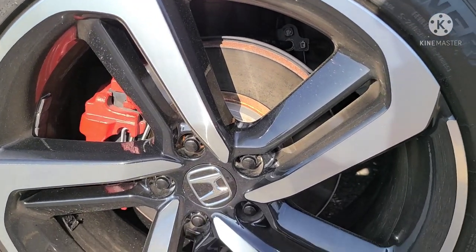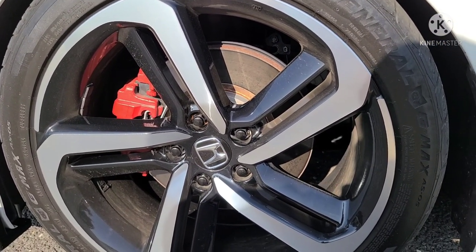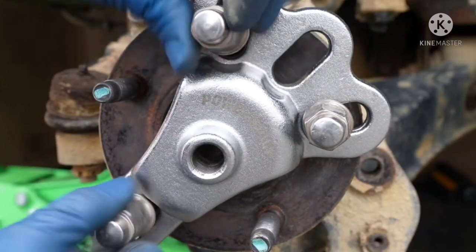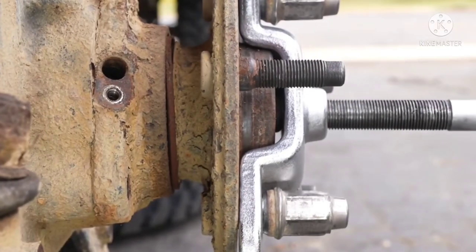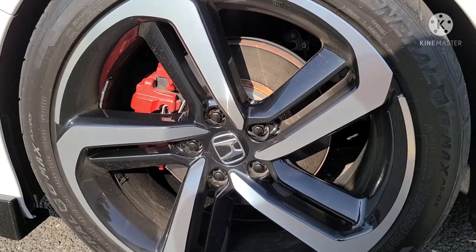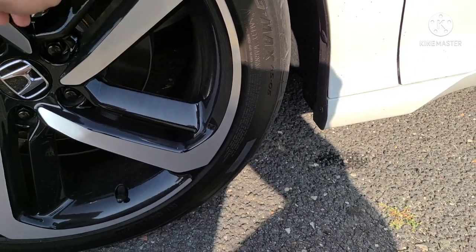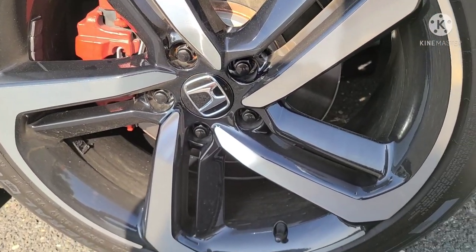The issue with the studs in the front — which I didn't know before going into this — is that you actually have to change the whole hub out. I'm going to flash a picture up so you can see what I'm talking about. The reason is that if you go to bang the studs out like you normally would, there's no clearance behind the brake shield — there's something behind it, a large metal surface, that won't allow the stud to pass through. So that's an issue specific to the front.